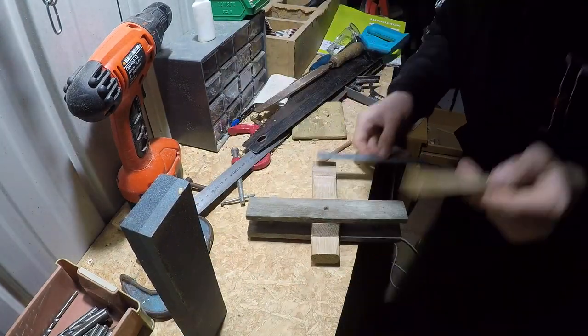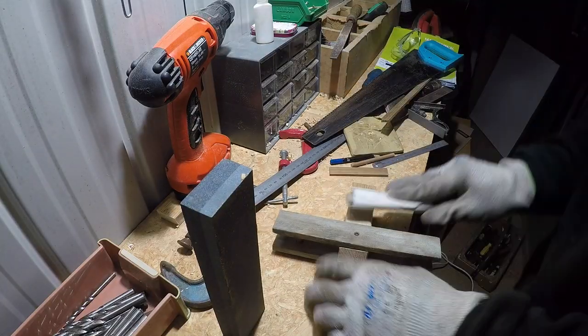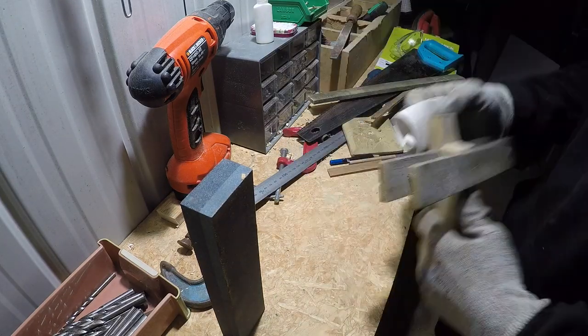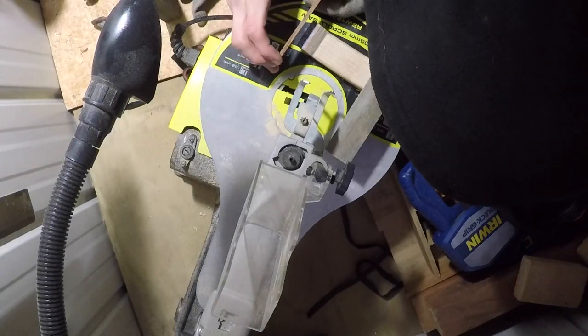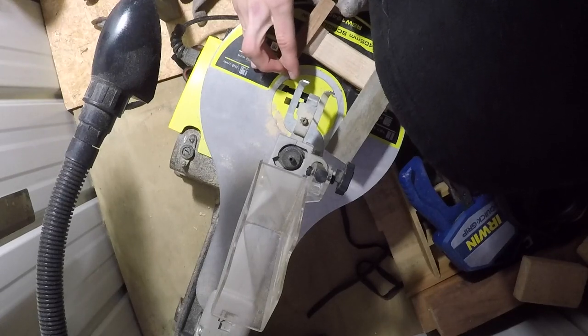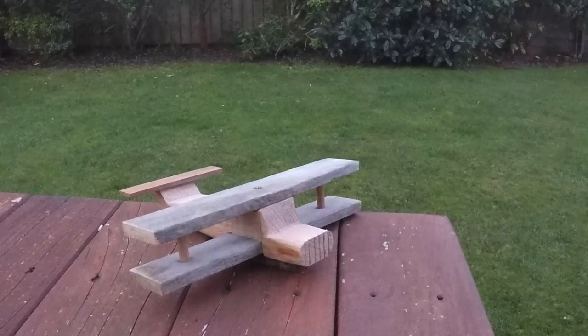I gave the whole piece a little bit of a sanding to clean up any parts that might have been damaged in the process. And in case you're wondering, I'm not just wearing these gloves for safety but also because it was like minus a million degrees outside. For the last little bit of detail I added a tiny back wing using an old piece of scrap wood — this is why you never throw out scrap wood no matter how small it may be, because eventually you'll find a use for it.